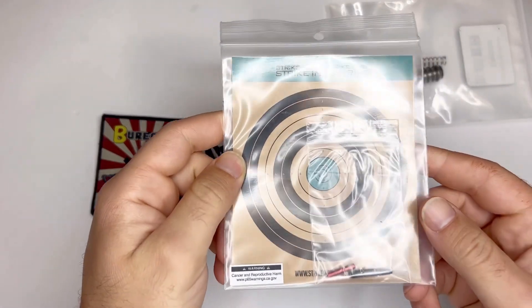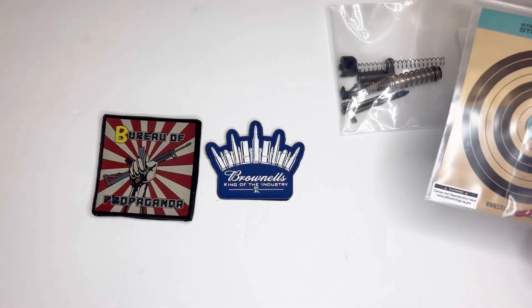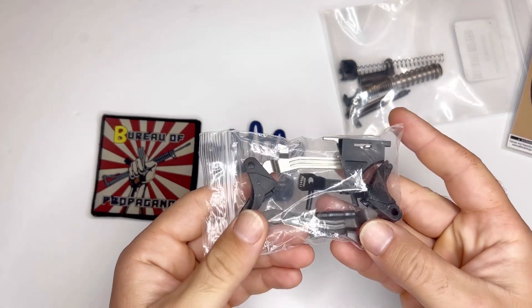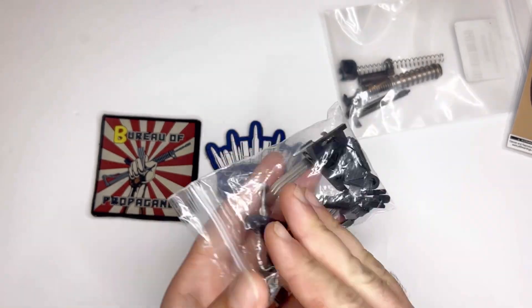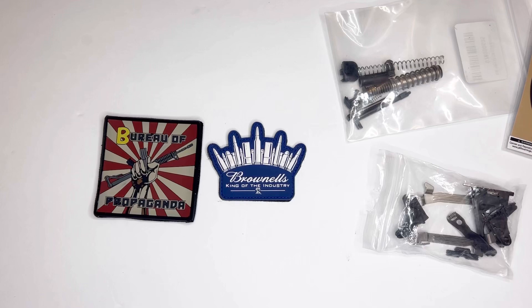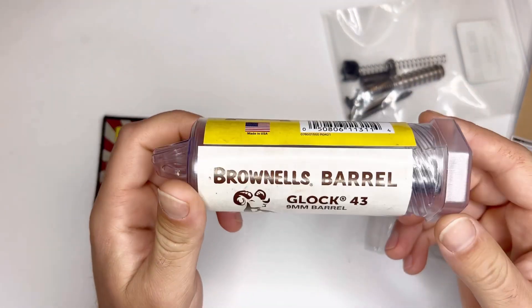I also ordered these Strike Industries pins — again, for Glock. This one I was sent from my good friend. It was not purchased at Brownells, but I'm sure you could find it there. This was sent to me by my friend Angry Sarge. Now if you recognize some of these parts you may already have an idea. The big giveaway is going to be this — you know I love my Brownells slides and barrels.